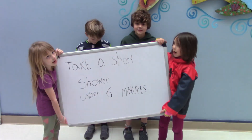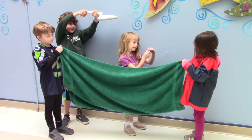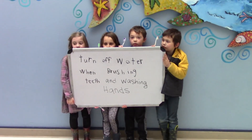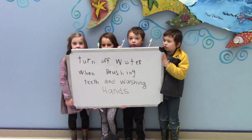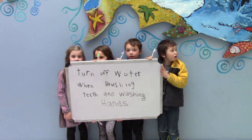Take a shower. Turn off the water while washing tools and washing pads.